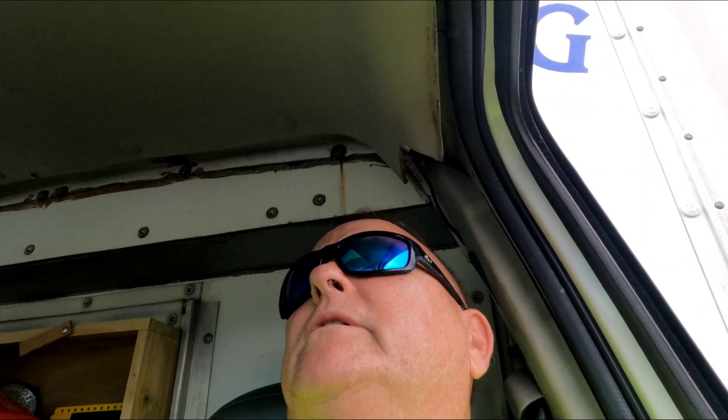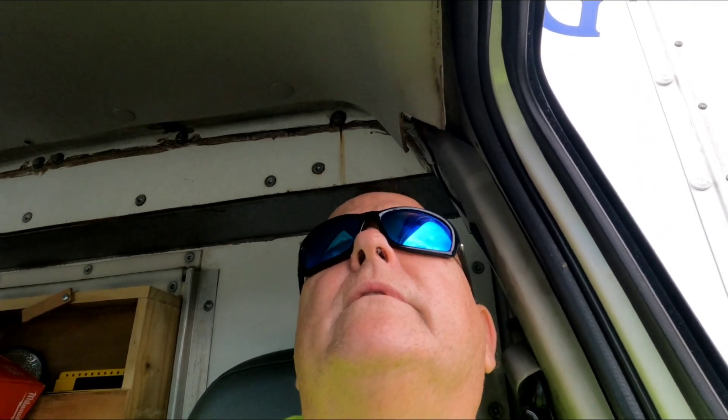I don't know if I left anything out. Good looking, strong, smart, funny. I did notice she kept staring at my nostril hairs. Always something — always something you don't make the cut on.